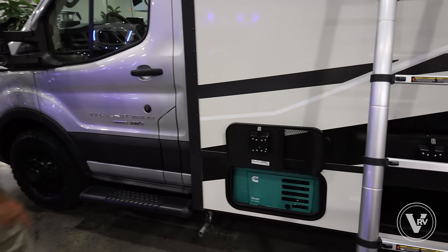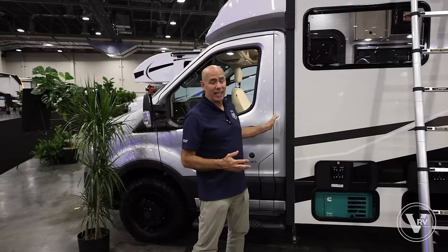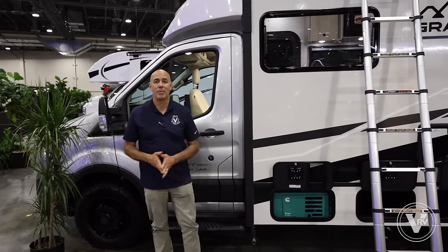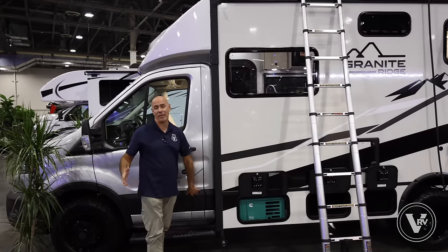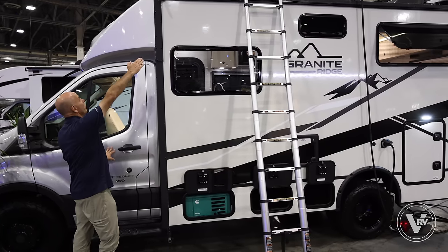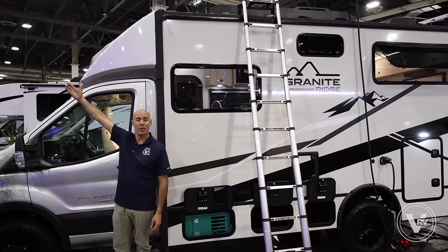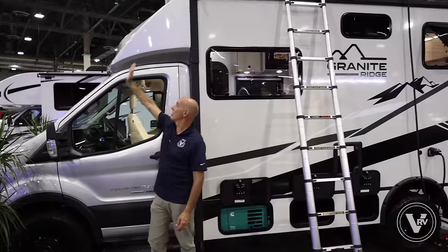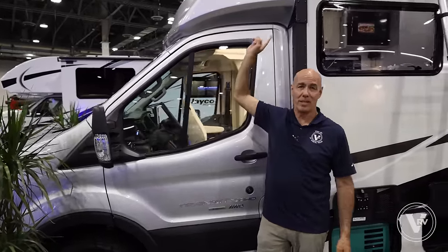We're in the Ford Transit 350 cutaway chassis — a popular chassis used in Class B and B-plus motorhomes. Technically, by federal standards, anytime there's a cutaway chassis this is a Class C. The industry calls it a Class B-plus because of the cap — we don't have a cab-over area up here with a bunk system. It's just angled back and aerodynamic. Everyone in the RV industry calls this a B-plus.